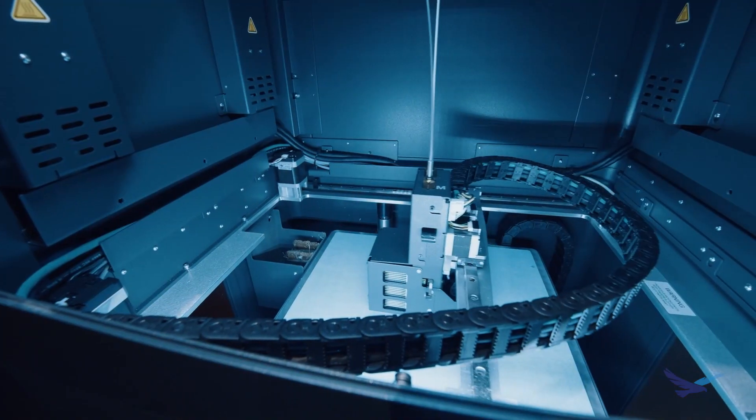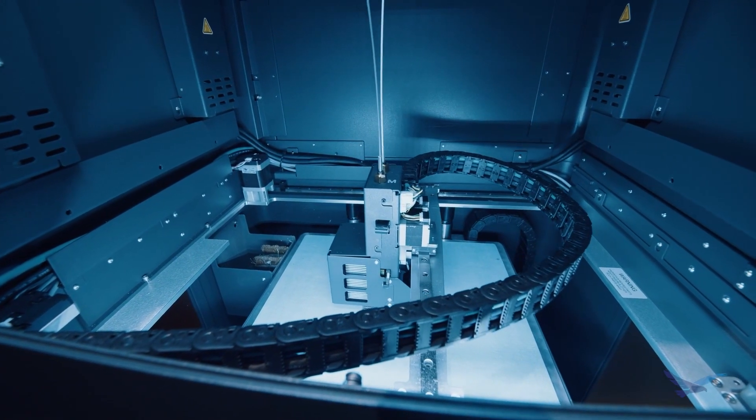Hi, I'm Andrew from Hawkridge Systems and today I'm going to show you how I 3D printed a cutter body for a CNC mill right here on my Markforged Metal X. We designed and built and tested a cutter body for a mill and I'm really excited to share with you guys a lot of info about the whole project.